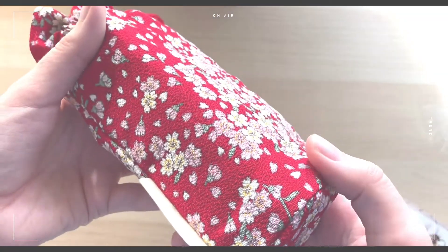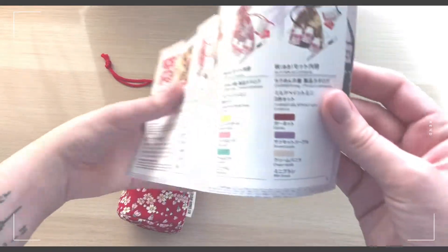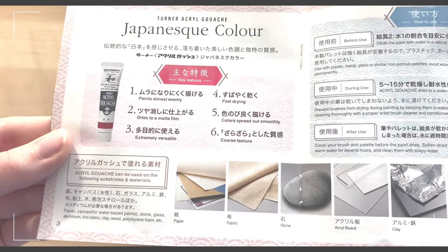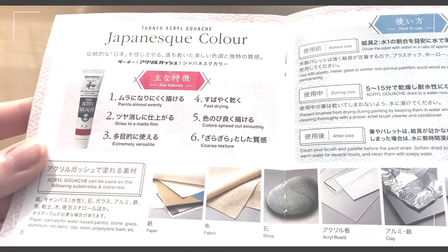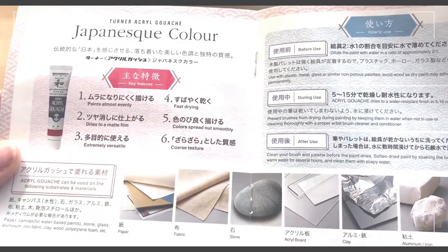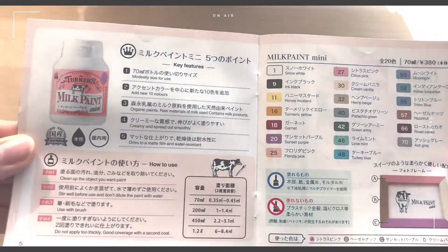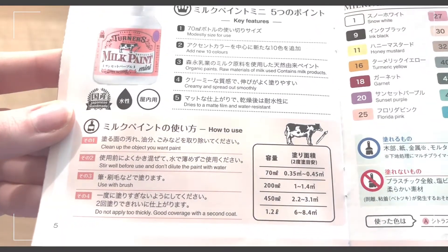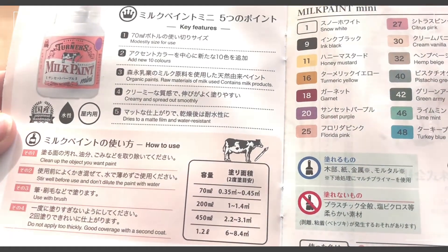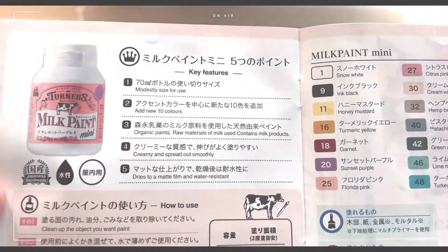This is the pamphlet explaining all the sets and showing all the colors. It also goes into the material used for the bag and goes through the differences of the Japanese paint sets and the milk paint sets. This is the bag — it's a very beautiful material with a really beautiful pattern. The paints are fast drying, dry to a matte film, extremely versatile, and the color spreads out smoothly with a coarse texture. It also gives tips on materials you can paint on. The milk paints are organic, made from raw materials from milk, creamy, smooth, and water resistant. I really love the colors in this line.